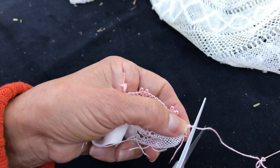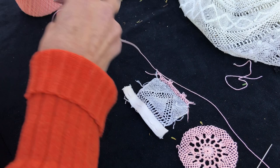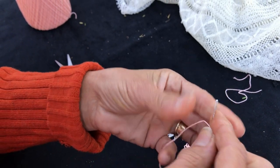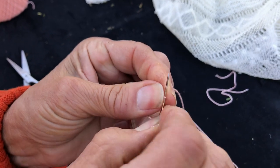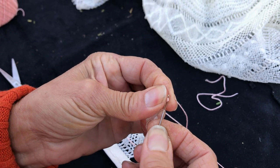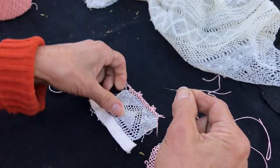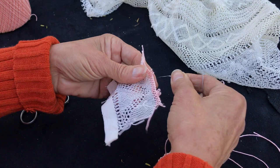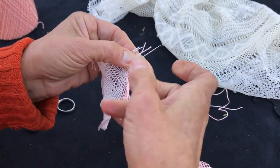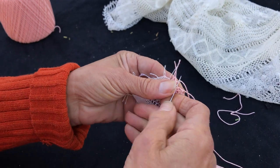Now I'm gonna cut this and put new thread because this is too short — we don't want to play with it. When you thread your needle, fold it, pull it strong so it makes it sharp, then bend it a little flat — don't keep it round — so it goes in easier, and pull it through. Now we're gonna go on a third row. Pretend we went round and came back here. Let's say we did ten seeds — then it becomes nine, then eight, getting smaller and smaller, which builds the beehive and makes it square.